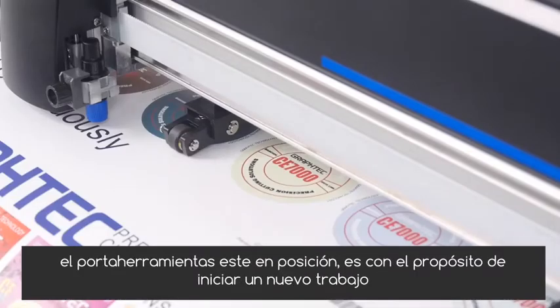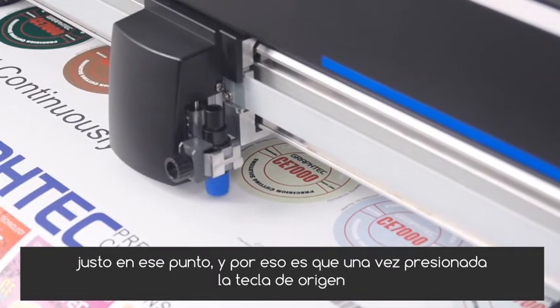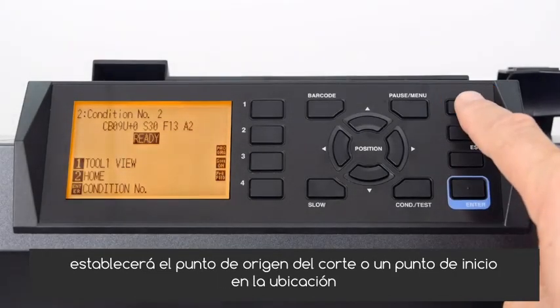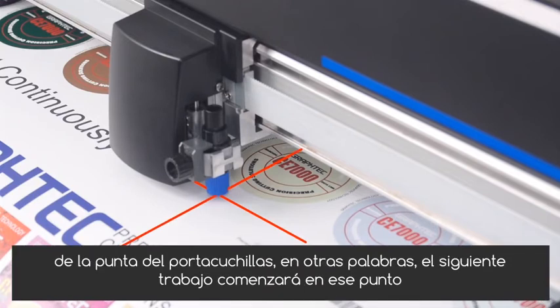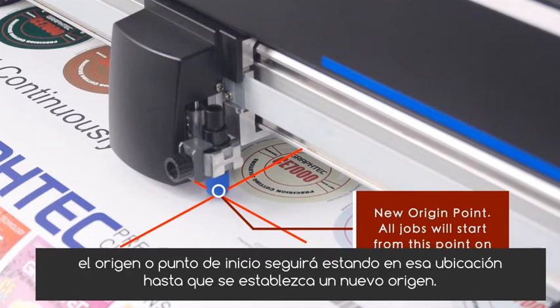Typically, once the tool holder is being positioned, it is generally for the purpose of starting a new job right at that point — and that's what the origin key is for. Once pressed, it will set the cutter's origin point or start point at the location of the blade holder tip. In other words, the next job will start at that point. The origin or start point will continue to be at that location until a new origin is set.